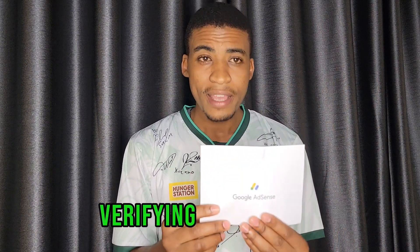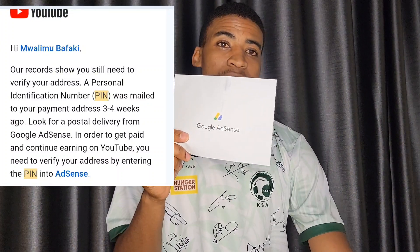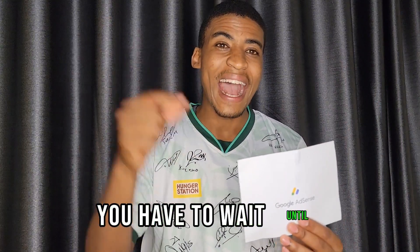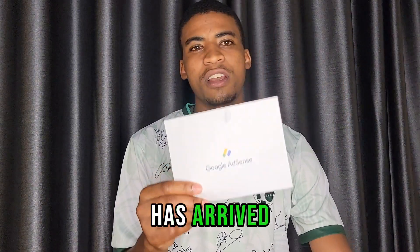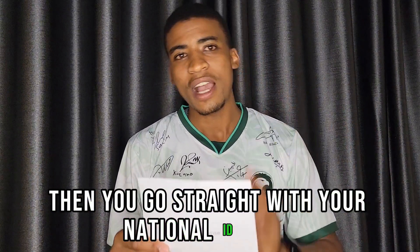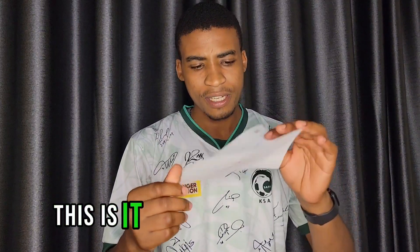One day later they sent me another email confirming that the package had been sent to the physical address I gave them. When you receive that message, you have to wait until the local post office notifies you or sends you an SMS saying your package has arrived.